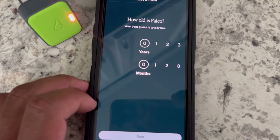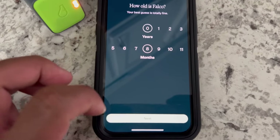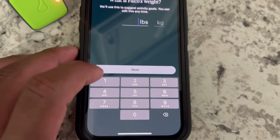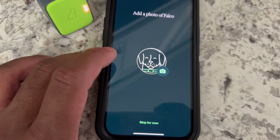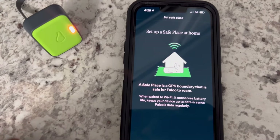He is roughly eight months old and he weighs — I believe 47 pounds from the last time I checked. And let's add a photo of Falco, so I'll find the best one.